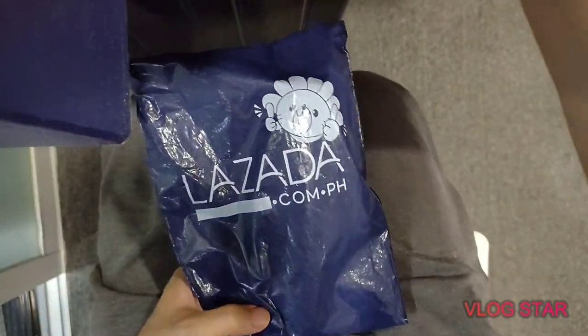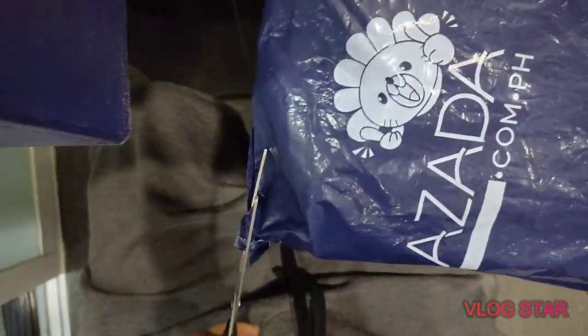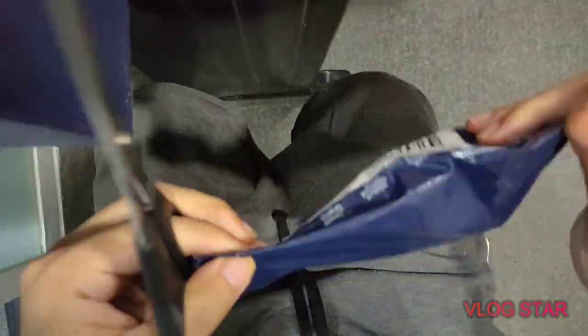I ordered it last week and it just took one week to arrive, which is pretty impressive. Considering that it's pandemic right now, the delivery is fast.